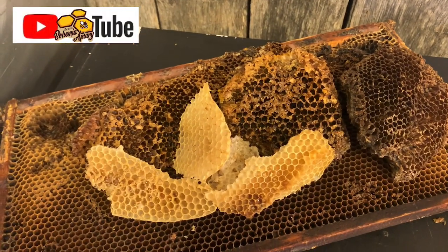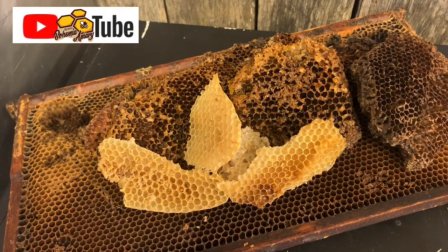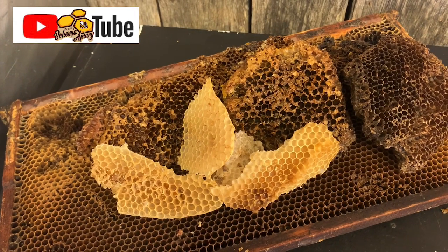Good afternoon, Jason here from Bohemia Bees, and we are going to talk a little bit about beeswax today.